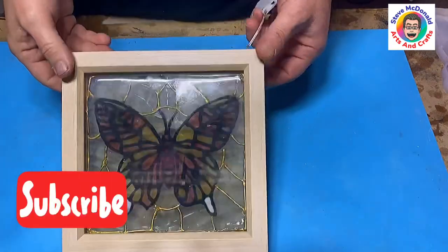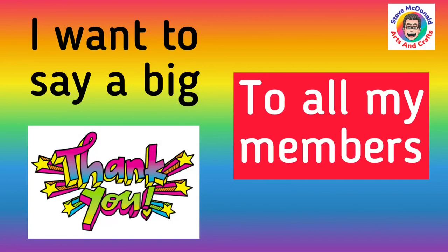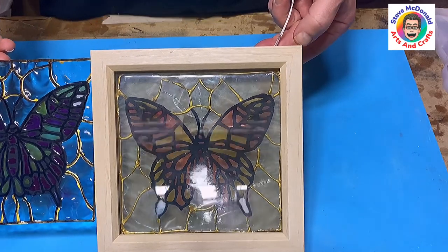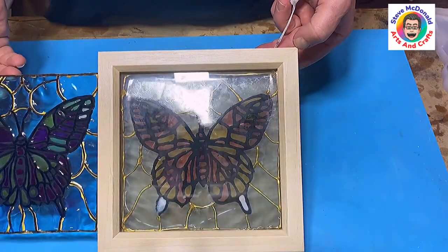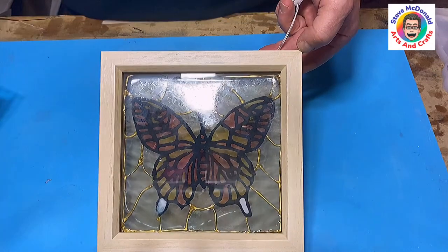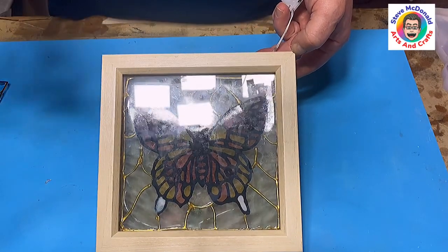Don't forget to hit that subscribe button so you don't miss out on any future videos. Check out my join button if you're interested in additional perks and having more contact with me — being able to email me or ask me direct questions. And if you'd like to say thank you, check out the buy me a coffee link. I'm saving up for a pressure pot. Thank you very much indeed. Take care, enjoy your resin. Bye!